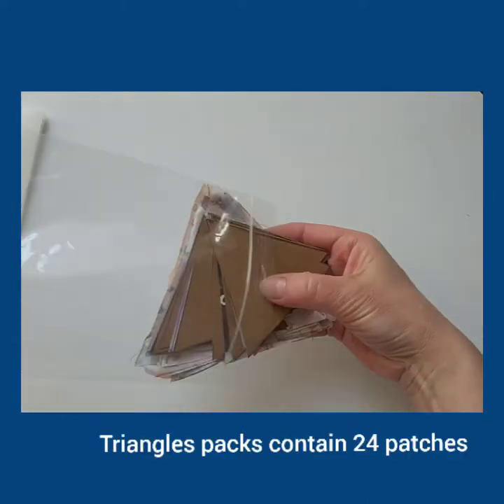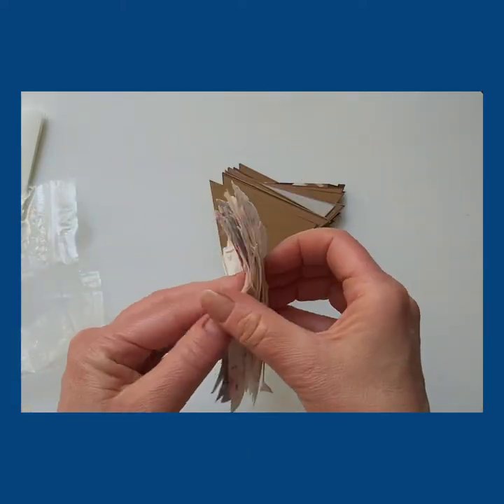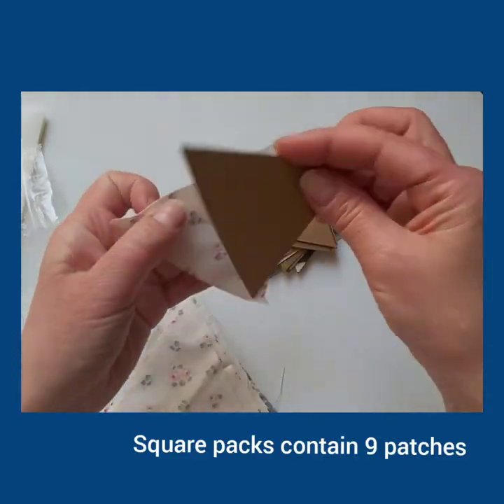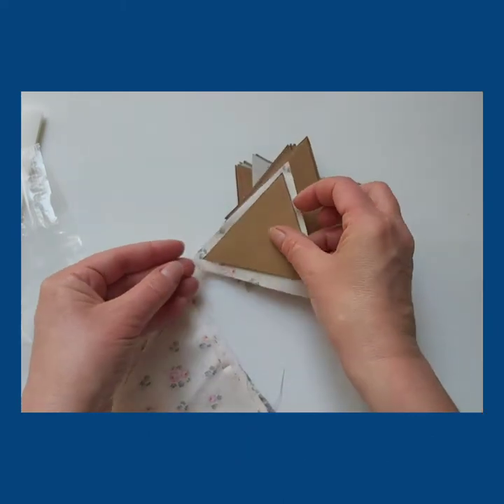A triangle pack will contain 24 card templates and 24 pieces of fabric. A square pack will contain 9 patches and 9 card templates.